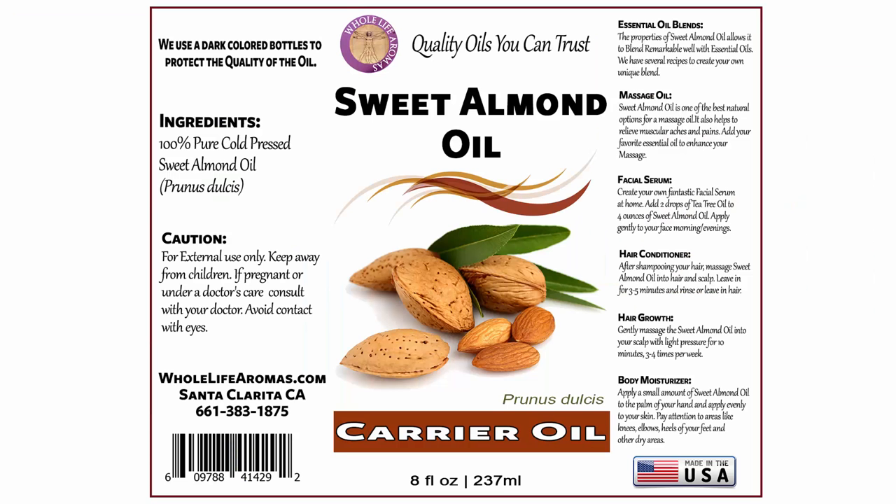We use sweet almond oil in our blends. Sweet almond oil helps keep your skin cells healthy, protects your skin from UV damage, and helps your skin look soft, smooth, and free of fine lines.